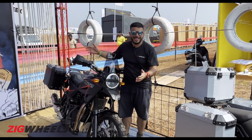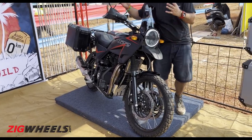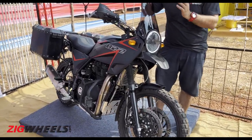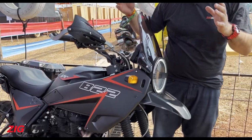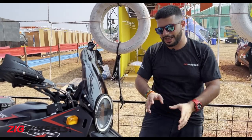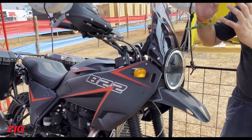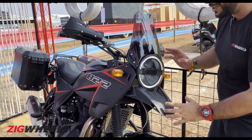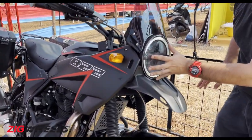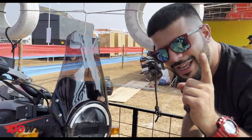As you can see, this is no ordinary looking Himalayan. The body kit has been designed by Autolog — the guys who have been providing custom kits for various other bikes like the Continental GT as well as the KTM. They've taken their time to make it look like a 90s retro adventure motorcycle, hence you get this circular headlamp from a certain Swedish bike — do let me know which one in the comments below.